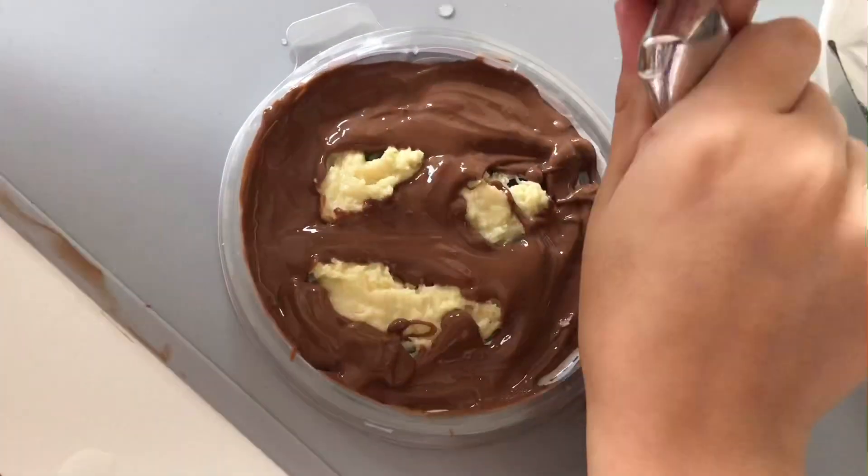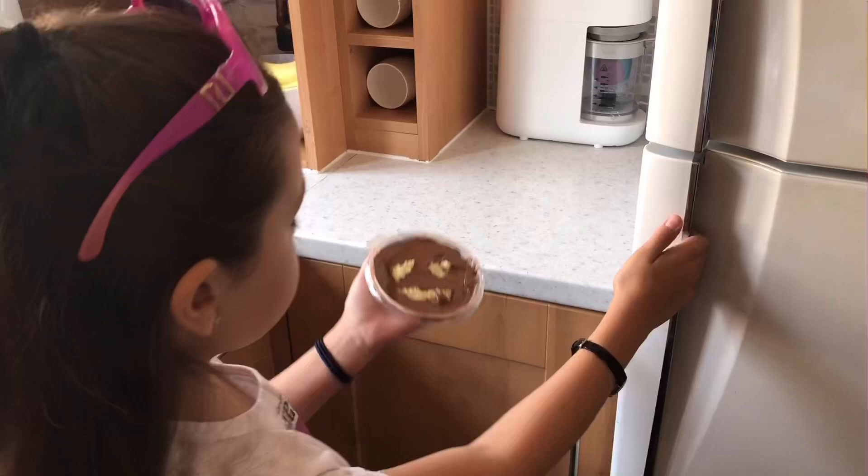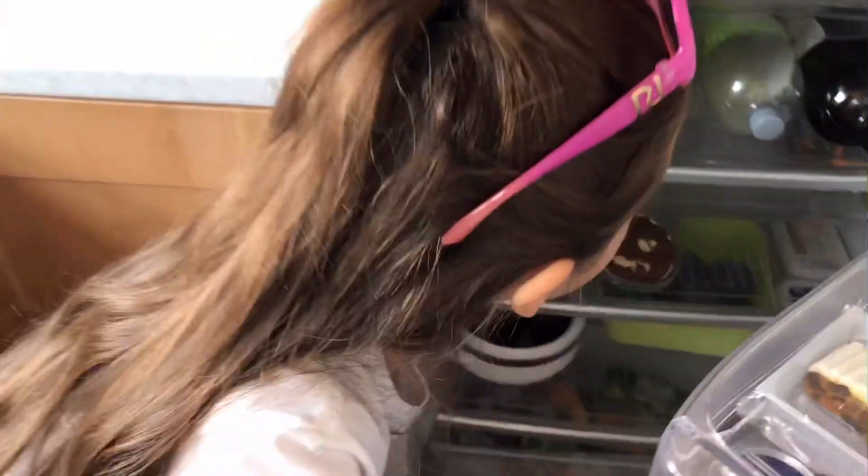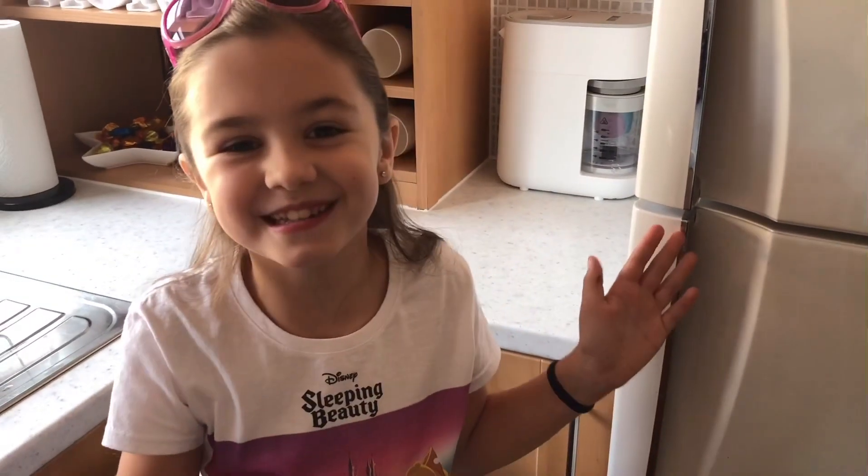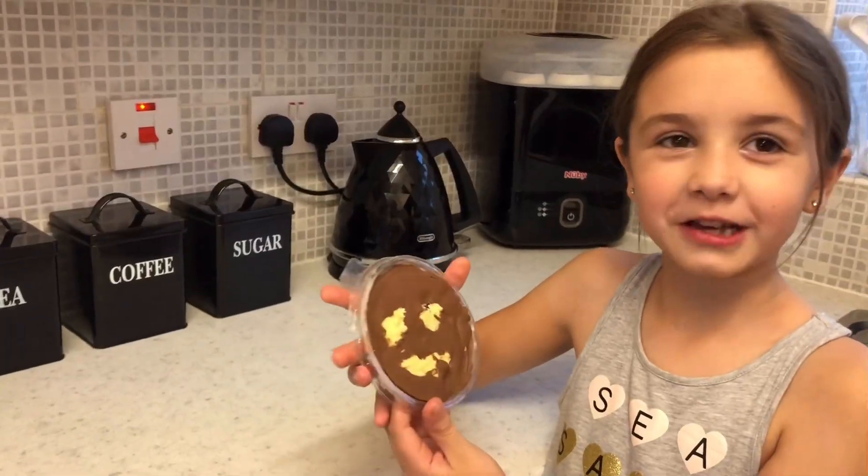Now you're going to put your chocolate in the fridge and let it set until you have your emoji face. Before I go to bed I'm going to turn my chocolate out.